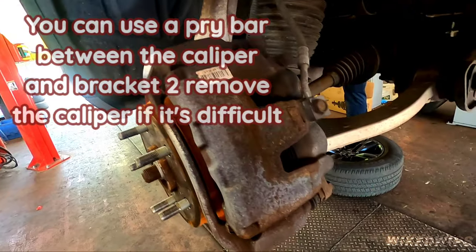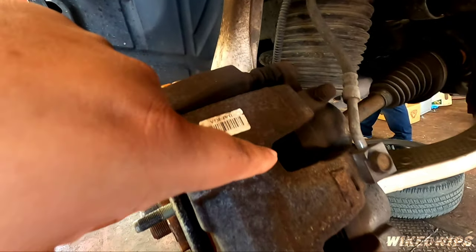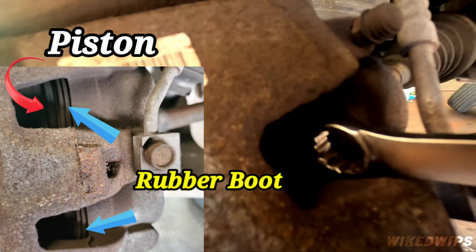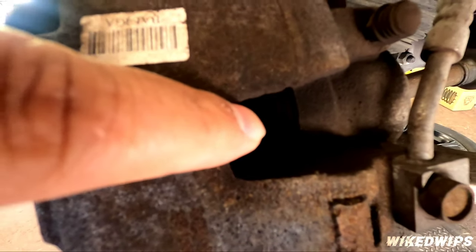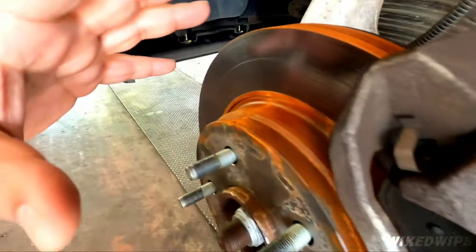Once it's off, it's easy to compress the piston. A lot of guys like to leave the caliper on and compress the piston, but be careful — when you're compressing the piston you could damage the rubber boot that surrounds the metal piston. So right here is metal and then there's rubber right here.